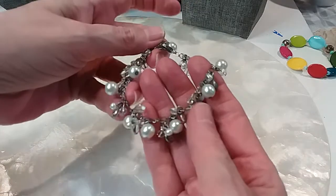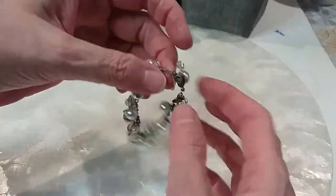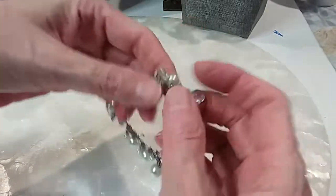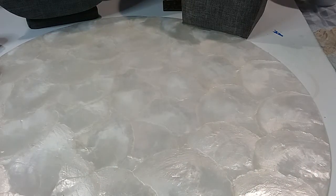We have this one with the faux pearl and little crystals, lobster claw clasp. We'll do that for two dollars. I will measure it for you — it is seven inches.